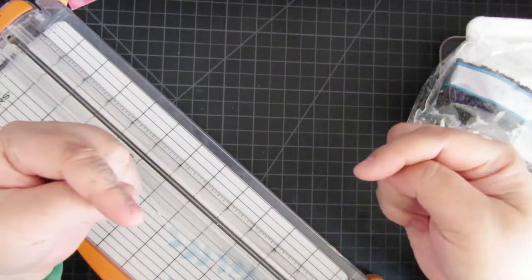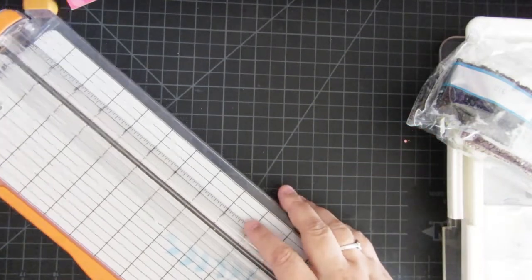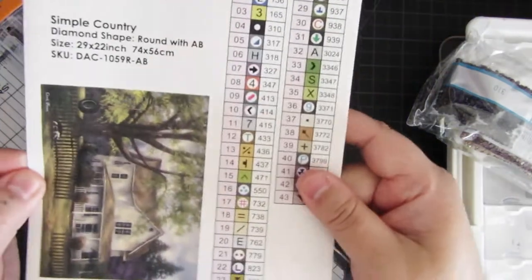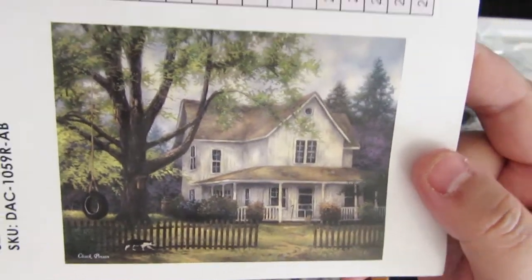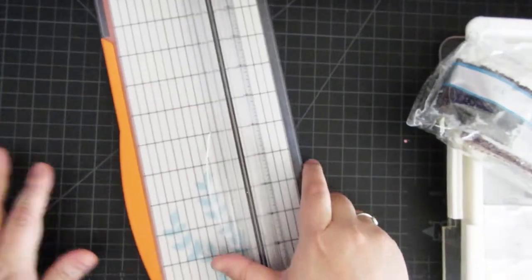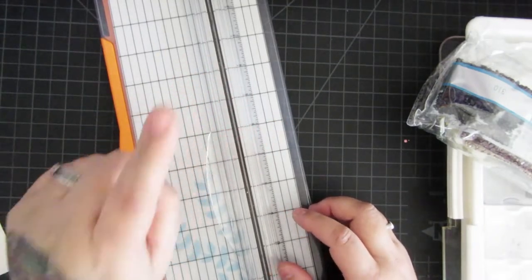Hey Fart Faces! It's me, Bev B., Diamond Paints. Today I'm going to be kitting up my Chuck Pinson Chuckalong image, Simple Country. I'll be doing kind of a whip and chat, so pull out whatever you're working on, because whip stands for work in progress.